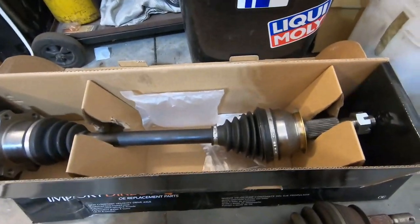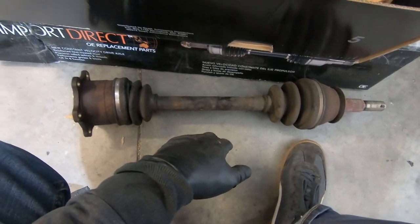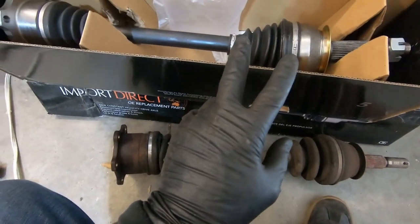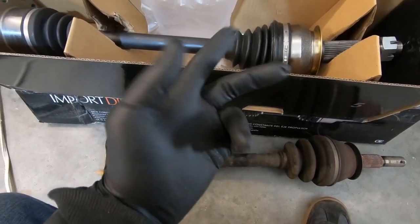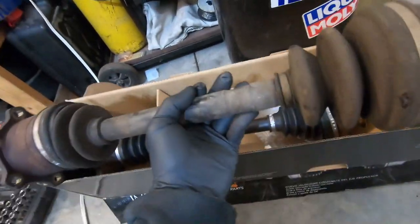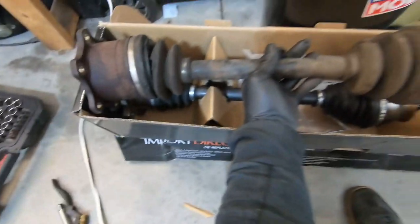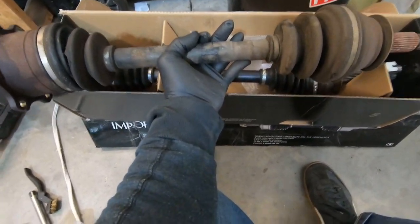Cleaned up the subframe a little bit and now we're about ready to put the new CV axle in. If you recall, one side is longer than the other and you may have to swap them. The 370Z and 350Z are essentially opposite — driver's side goes on passenger side, passenger side goes on driver's side. Easy thing to do is just compare the lengths. This one is actually a little bit shorter compared to the other one.